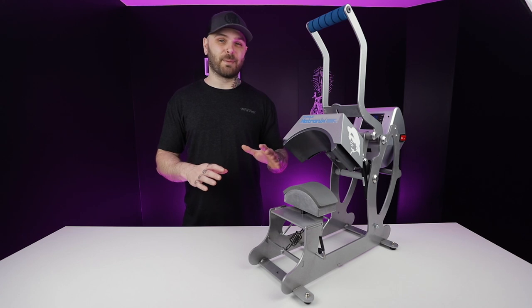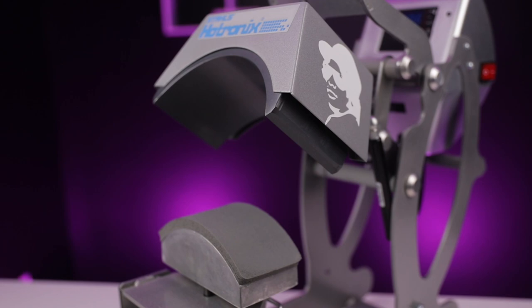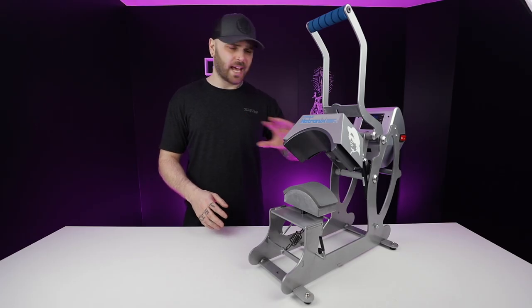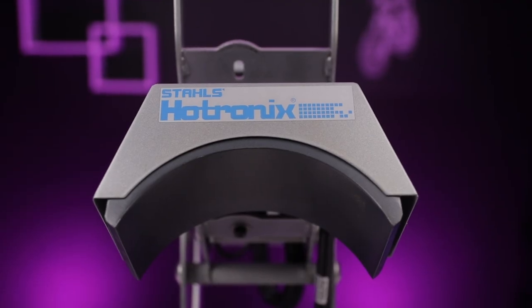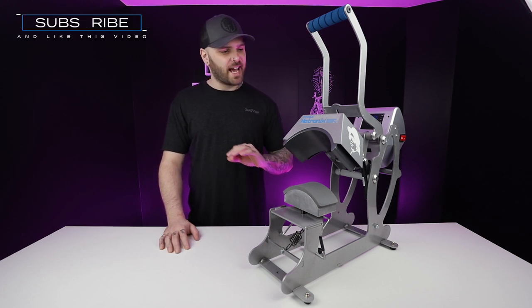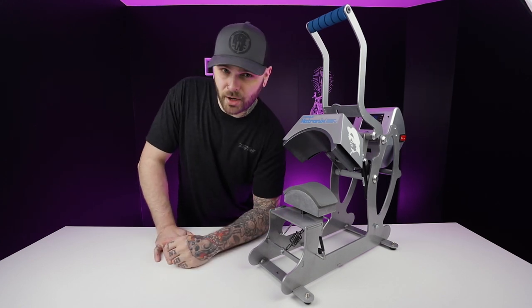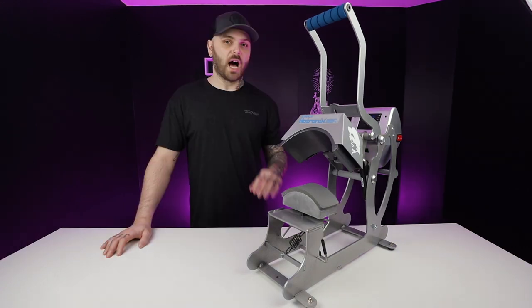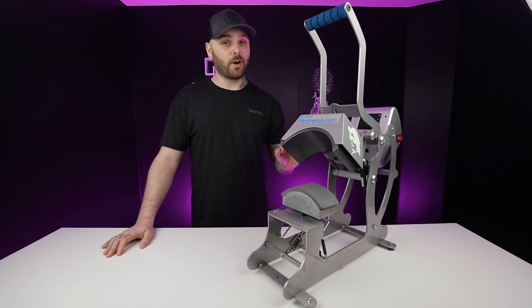For those of you who don't know, I started my print business with nothing but a hat heat press — this hat heat press. This is a Stahls Hotronix cap press and I've used this thing to make thousands of hats over the years. It has an auto-open system which allows me to multitask. It has an iron that covers and overlaps the entire print surface, which is hugely important when it comes to quality hat printing. And with some practice and a few little tricks I've come up with, you can press hats all day long without leaving behind any marks or crease lines. I'm a firm believer that if you want to get good results, you have to get good equipment. And in my opinion, this has been hands down the best hat heat press on the market for a very long time.